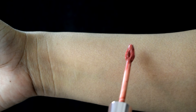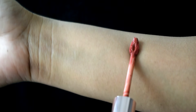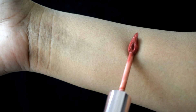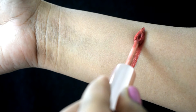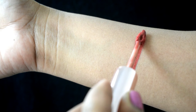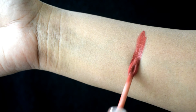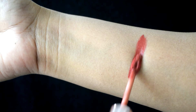The formula has a whipped mousse consistency. It glides so smoothly on the lips and is very lightweight and comfortable to wear. It dries down to a very comfortable semi-matte finish initially, but as time progresses it can be a bit drying on the lips.